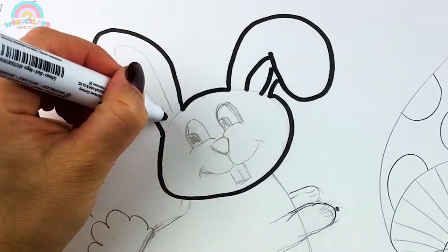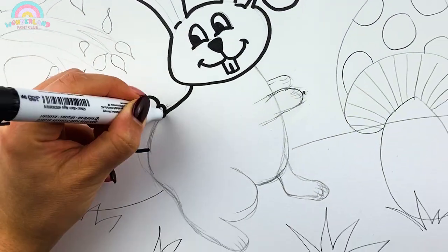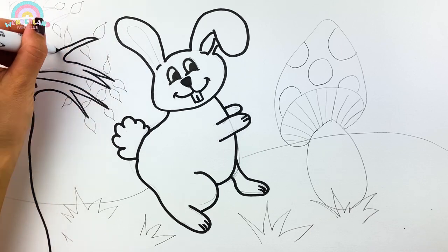Now take your markers and draw the contour lines! Remember, you can always slow down or pause the video!